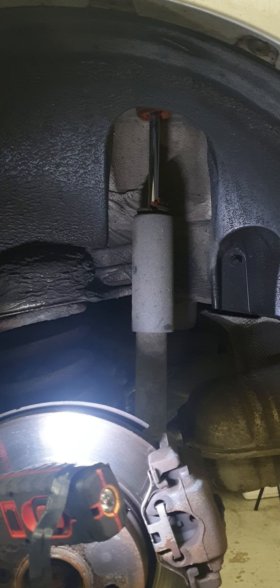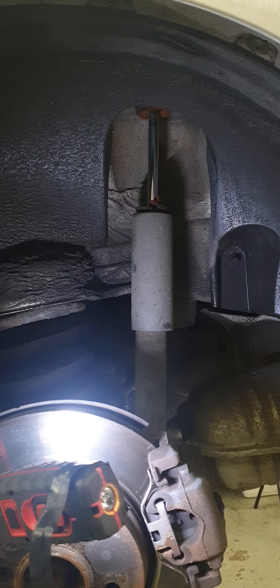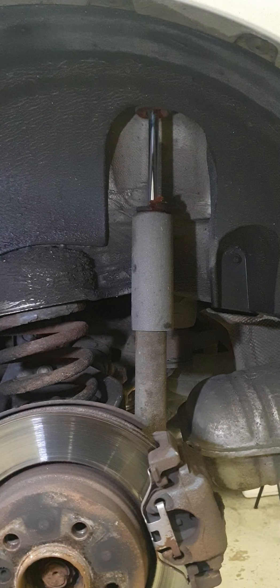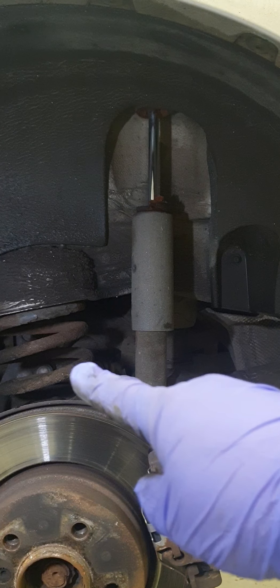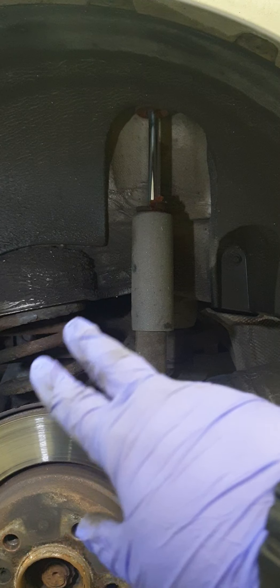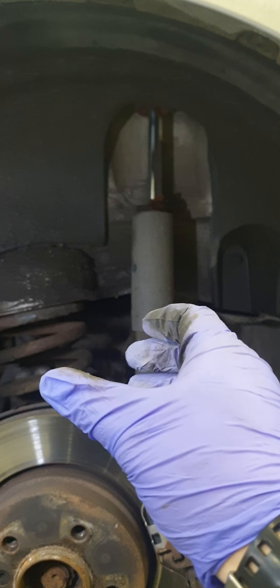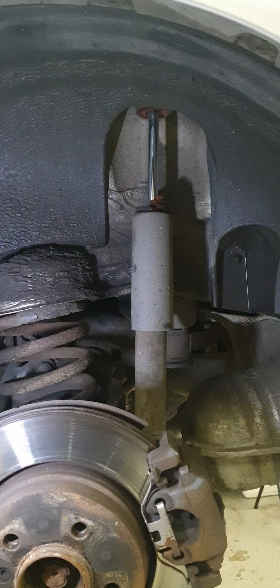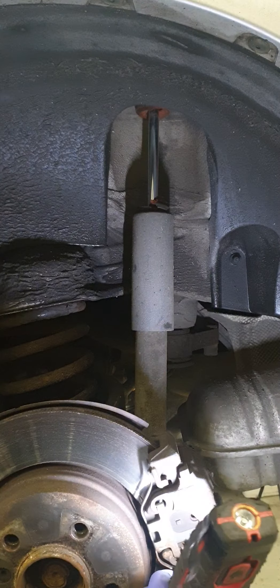Welcome to today's video on how to remove and replace a rear shock on a vehicle. As you can see, we have our shock and our spring here. This is a semi-strut system — it's not a MacPherson strut where the spring and shock are separate; on a MacPherson strut both are combined into one unit. The reason we're replacing this today is due to the shock losing its oil or gas.